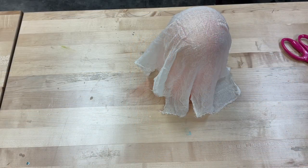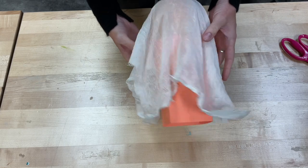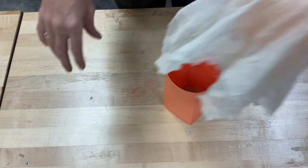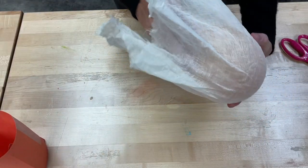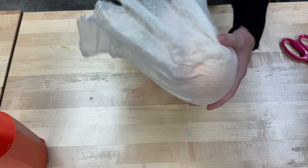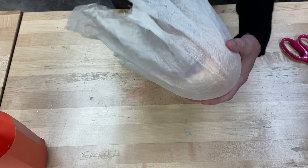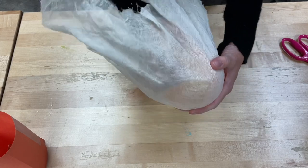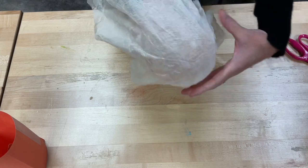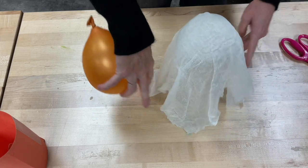You're going to let that dry overnight. And once you do, that starch should maintain its shape even if you take out the construction paper and the balloon. That cheesecloth is going to stay just like you formed it. I've got to work my fingers in between the cheesecloth and the balloon because the starch is going to stick to the balloon a little bit. But as long as you go slow and are careful, you should be able to take that balloon right out and your ghost will keep its shape.